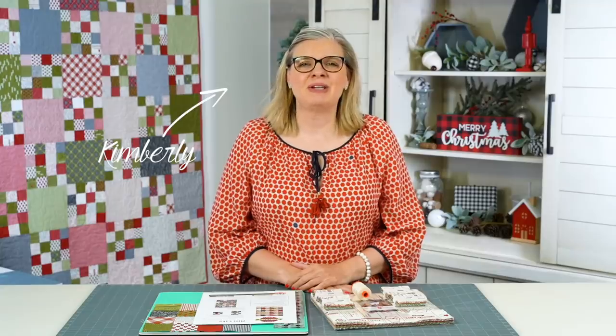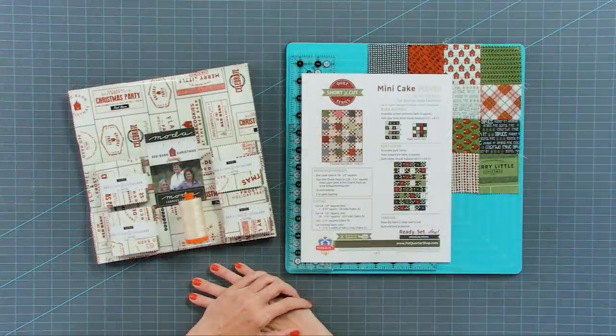Hey guys, I'm Kimberly from Fat Quarter Shop, and I'm back with another shortcut quilt. You're gonna love this one. All you need is one layer cake and four mini charm packs. You're gonna have very little waste, and today's pattern is called Mini Cake Mints. You're gonna love it.